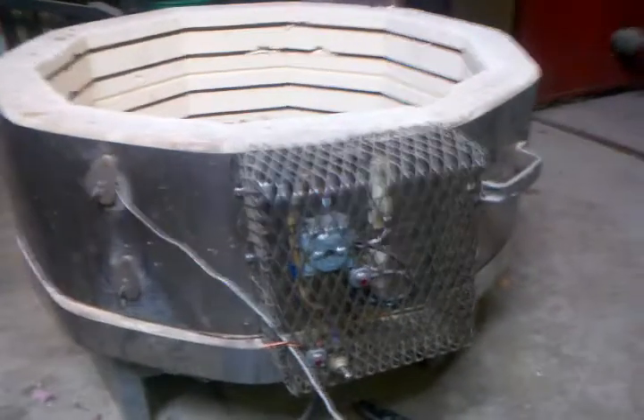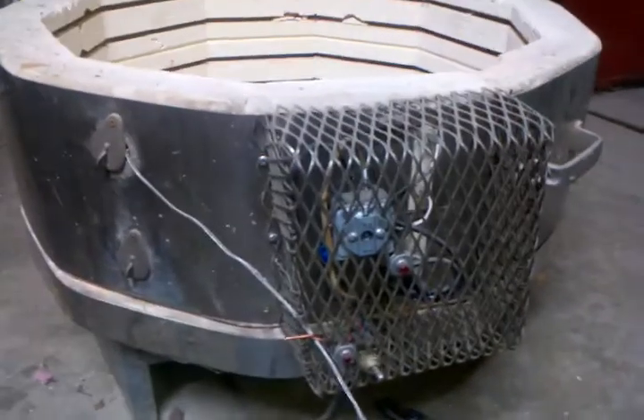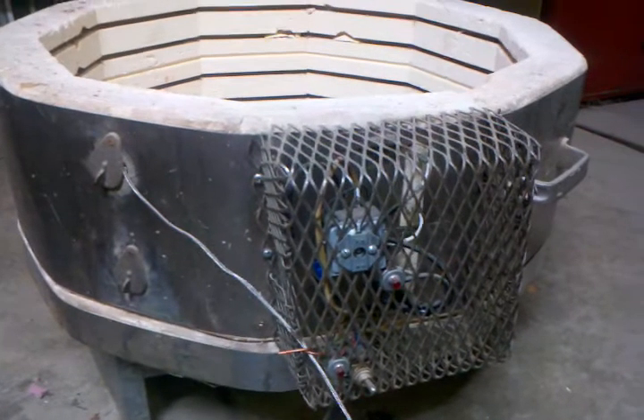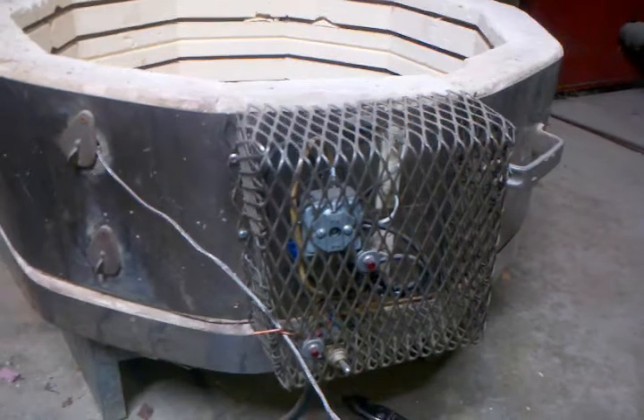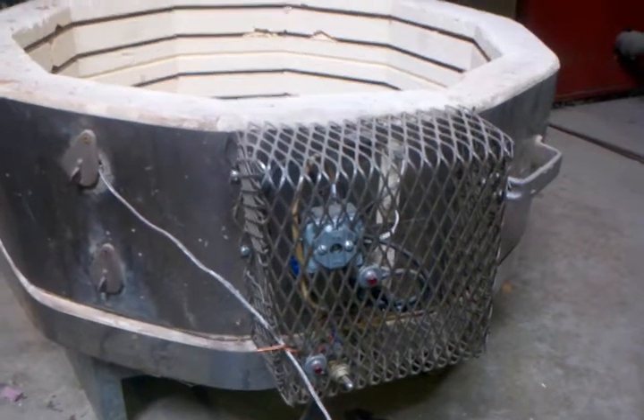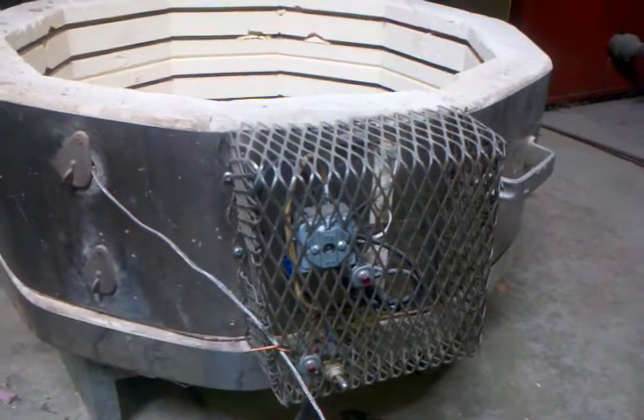When I first set it up I rewired it for 110 with an oven controller. That really ain't the way to go — it tended to drift high on the temperature. If you leave it set for a while it gets out of hand. I blew up some rock with it.